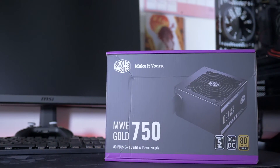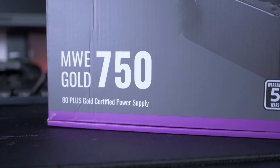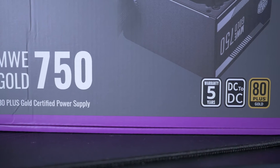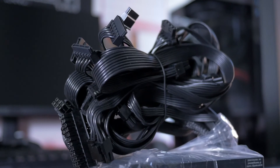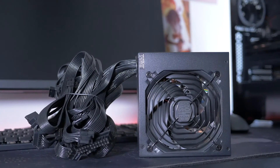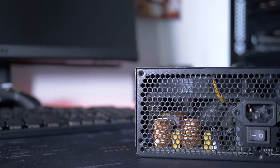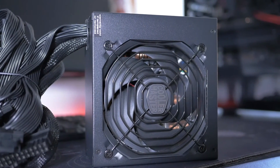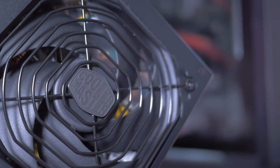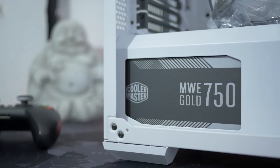L'alimentatore è un Cooler Master MasterWatt 750 Gold. È un 80 Plus Gold con un prezzo davvero onesto, meno rispetto ad altri brand che offrono la stessa qualità. All'interno della scatola troviamo una guida rapida, il cavo di alimentazione e tutti i cavi necessari al funzionamento. Il modello ricevuto è la versione non modulare, con tutti i cavi già attaccati, ma esiste anche la versione full modular che costa circa 10 euro in più. Sotto troviamo una ventola da 120 mm con velocità massima di 2500 RPM e 20 dB di rumore, grazie al cuscinetto Loop Dynamic Bearing. Il nome del prodotto sul lato bianco su nero fa un bel contrasto.